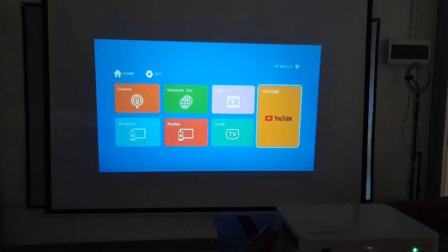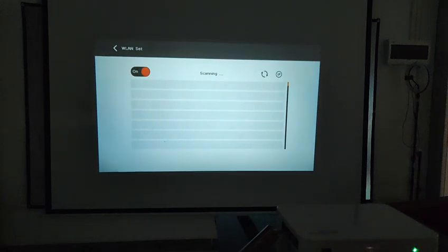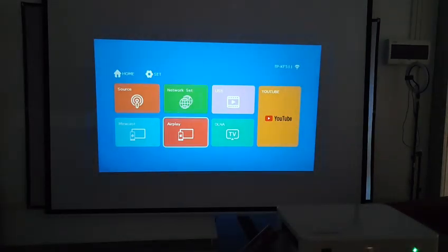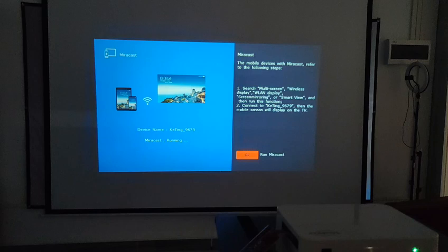This is our model for free, and today I'm going to share with you how to connect your phone to the projector. The first step, we need to go to the network setting and connect with the Wi-Fi. Then go to the Myocard. The Myocard is for the Android phone and the X screen is for the Apple phone. Let's go to the Myocard.